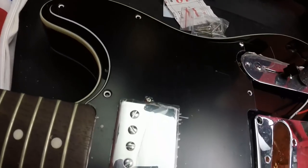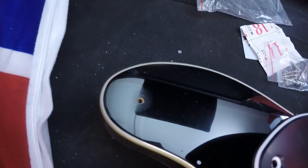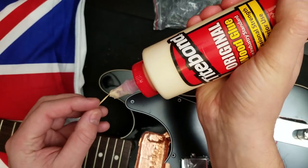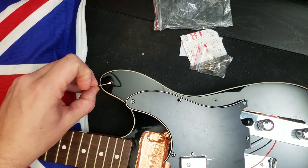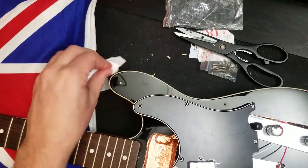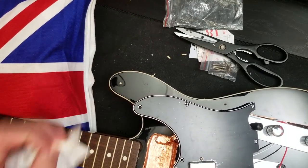What I need to do is take the pickguard back off, fill that hole, and redrill it. What I'm going to do is put a matchstick in there and some wood glue and fill it up. Squeeze a little on here — you really don't need very much. Wipe off the excess glue with a bit of water and wait about 20 minutes.